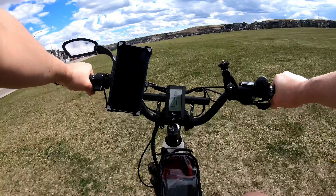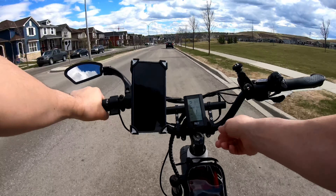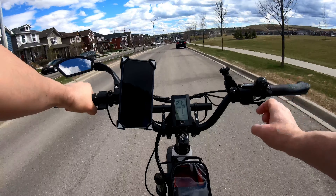One thing I also don't like about this bike is the handlebar. The handlebar is very thin, which I don't like. It's not easy to find a mount system to fit this very small diameter. So this is something I was really hoping the bar would be thicker.